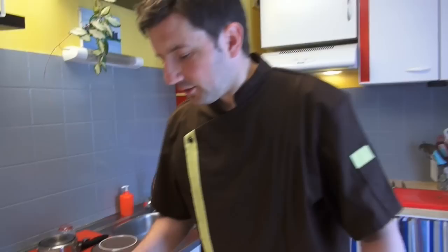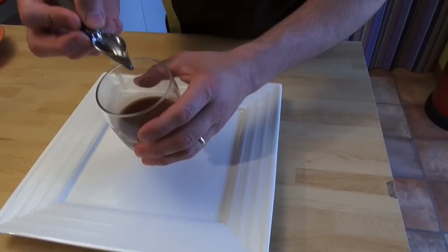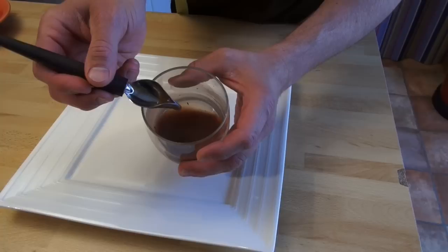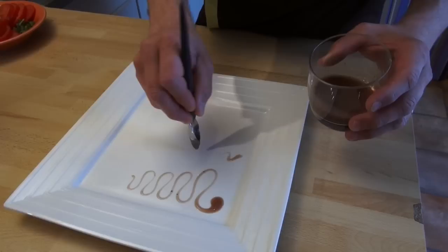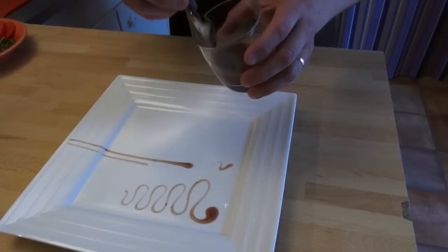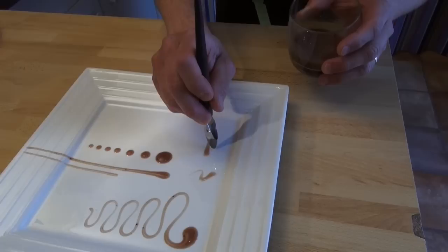Now let me show you how to use the small deco spoon with balsamic dressing from the supermarket. You hold the deco spoon like a pen, closed stainless. You take a little bit of sauce and on a plate you use it vertical — not like a regular pen, vertical. You can make a nice dot, easy, fast, perfect. And you can write with it.